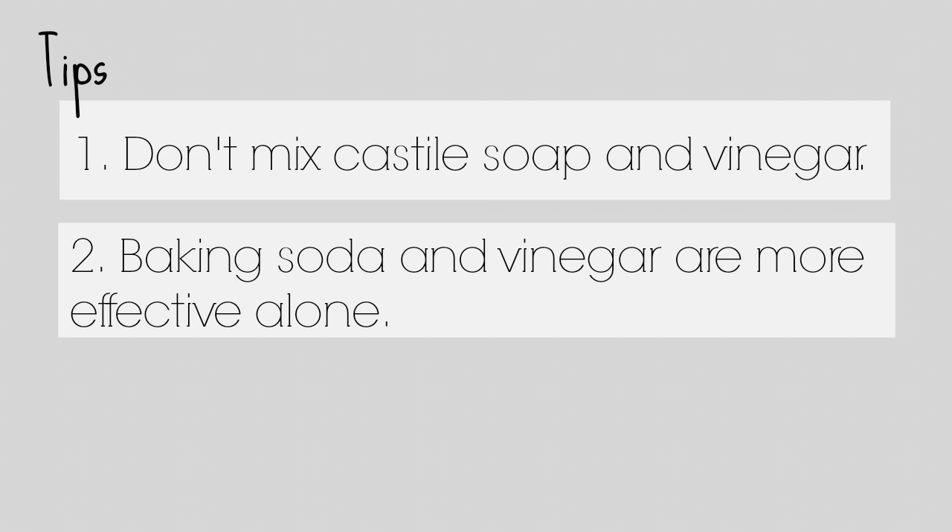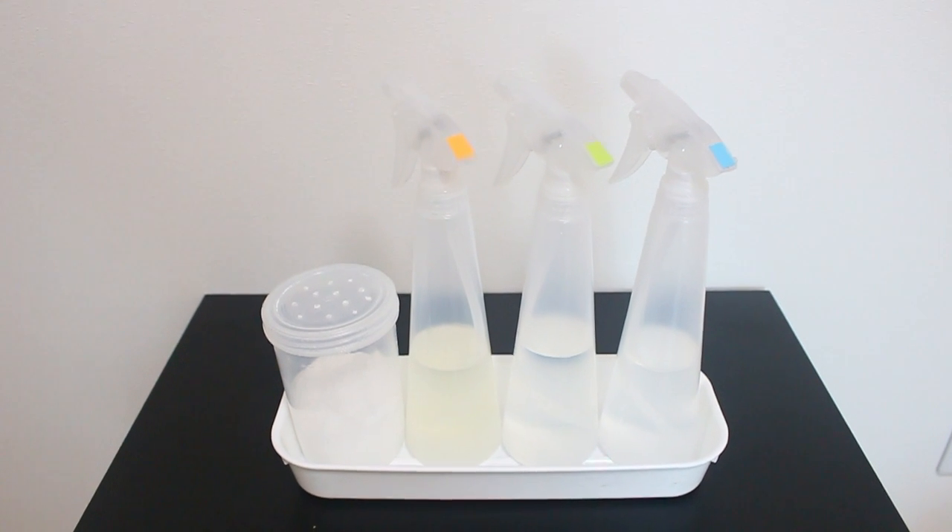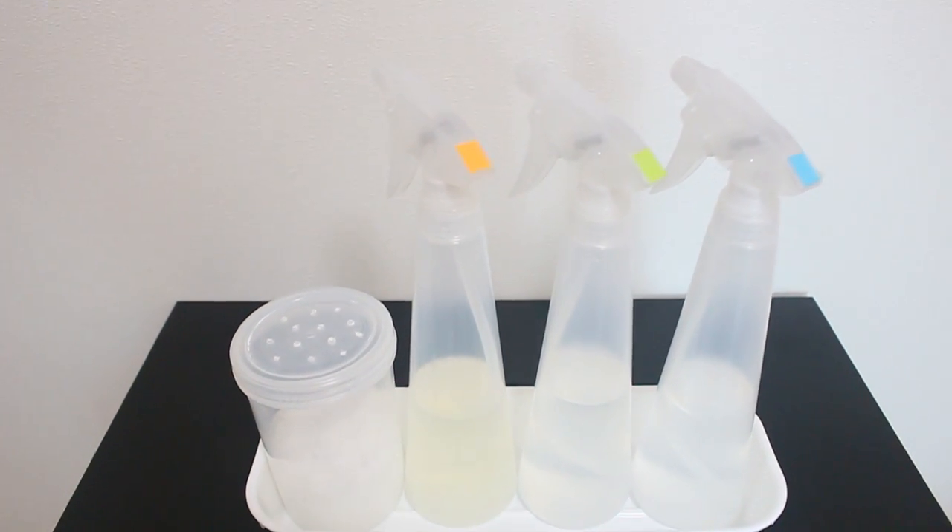Just make sure that you follow up with a disinfectant. Lastly, don't use vinegar on granite, marble, stone, iron, or hardwood floors. Vinegar could damage these surfaces, so it's better to be safe than sorry. Thanks for watching, and if you have any questions feel free to leave them down in the comment section below.